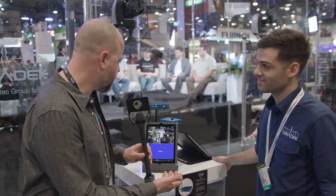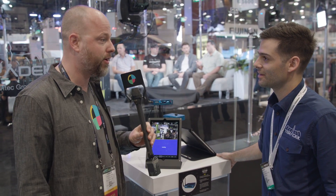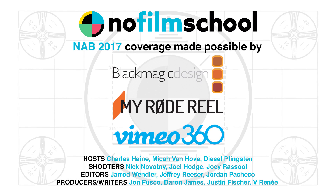All right, Michael, thank you so much for telling us about the Serve. It seems like a really useful tool, considering the fact that everyone on set has an iOS device, to be able to remote monitor. Thank you for taking the time. Thanks for stopping by — we can't wait to get these out the door.